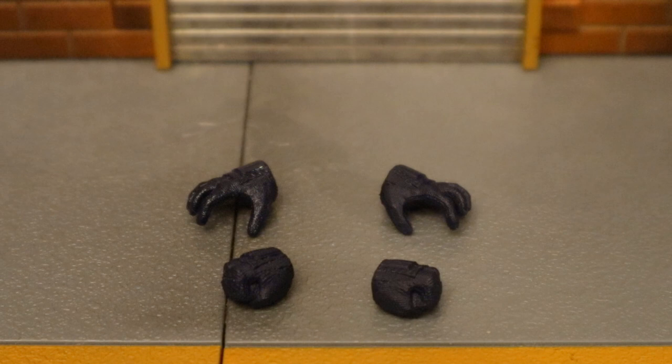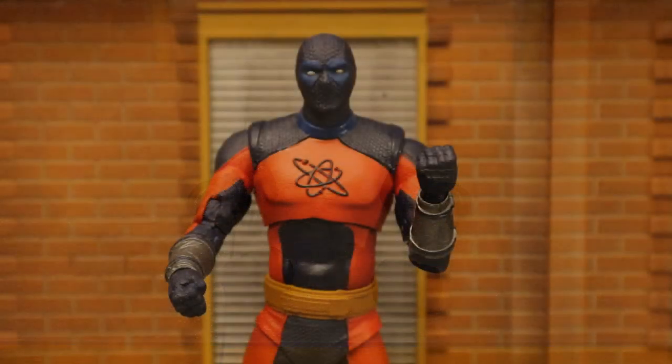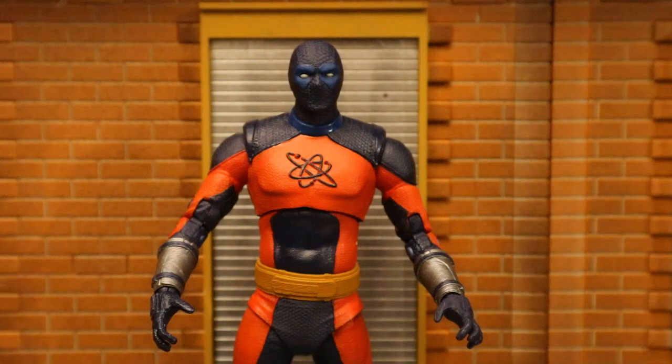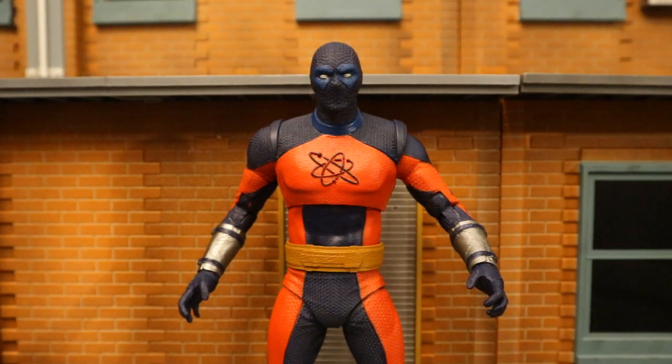He has two fists and two open hands. Here he is with his fists, and here he is with his open hands — good for grabbing or throwing poses. Now the big Atom Smasher has the exact same open hands but he's lacking fists. I know I'm beating that dead horse, but it's a big omission — he definitely should have had some alternate hands.